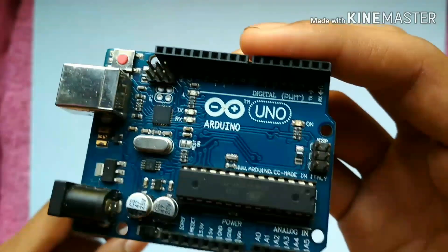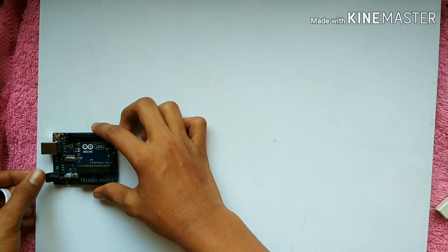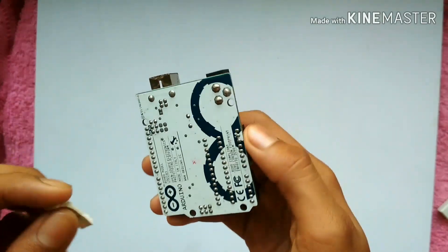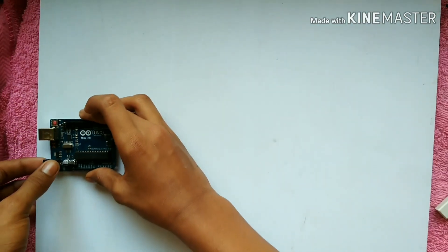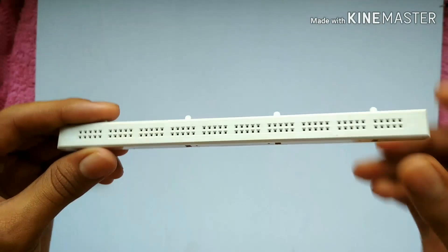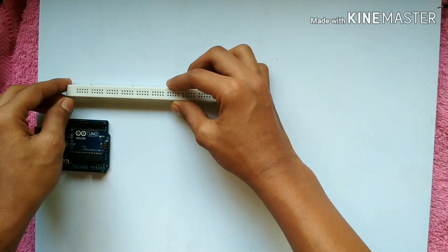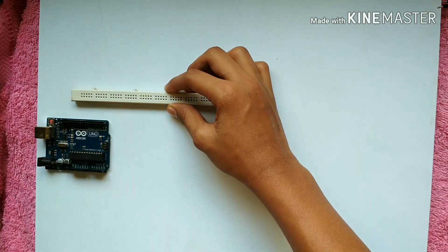My friends, I am going to show you the components. I will have a double tap on it. I will need a piece of breadboard — my breadboard is very important. Let me show you how to use this breadboard.